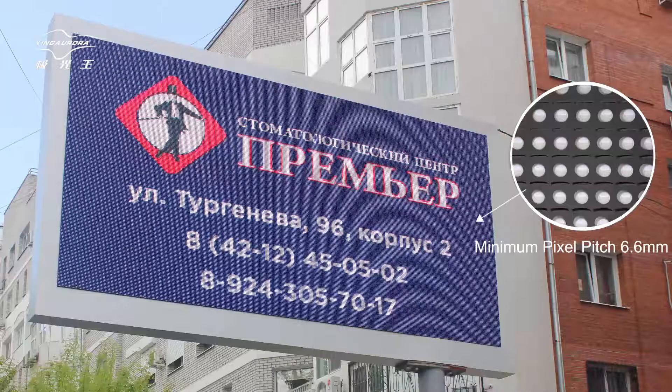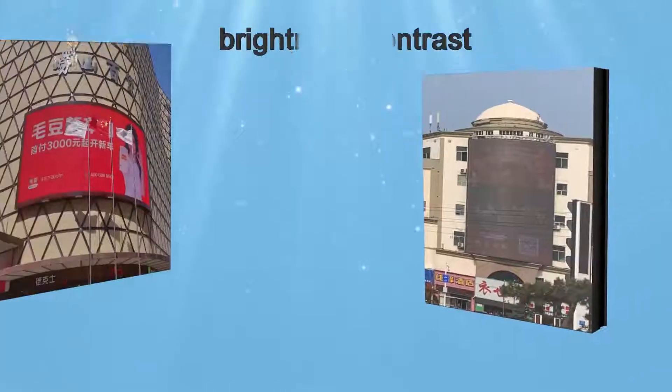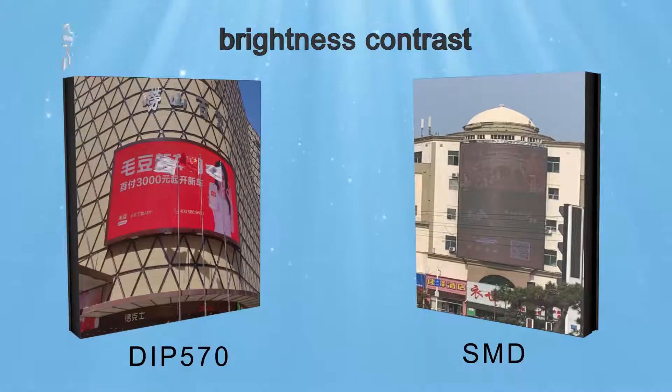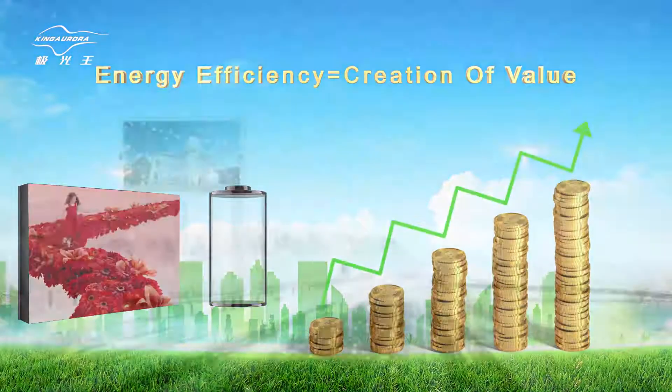DIP570 realizes smaller pixel pitch and higher contrast than DIP346. DIP570 has obvious advantages in comprehensive performance, for example,